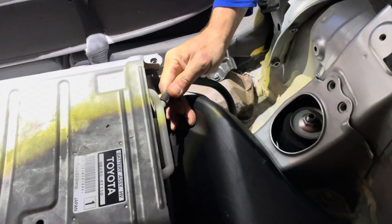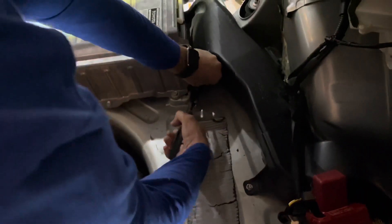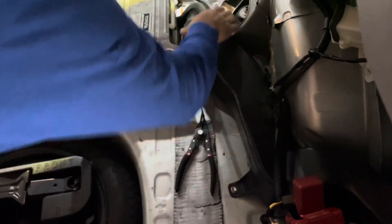Go ahead and remove the vent tube. There is a plastic clip right here that removes the bottom outlet vent.